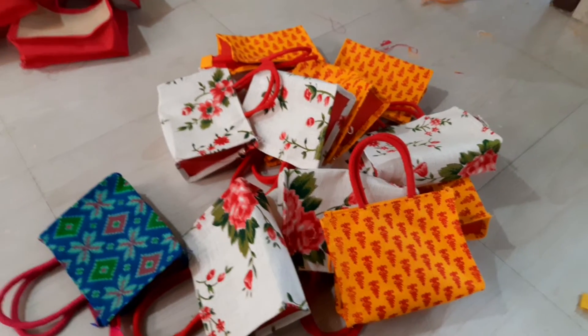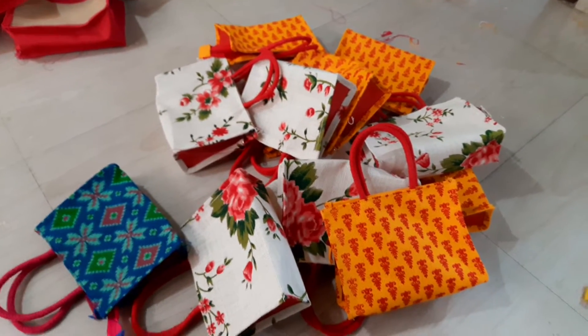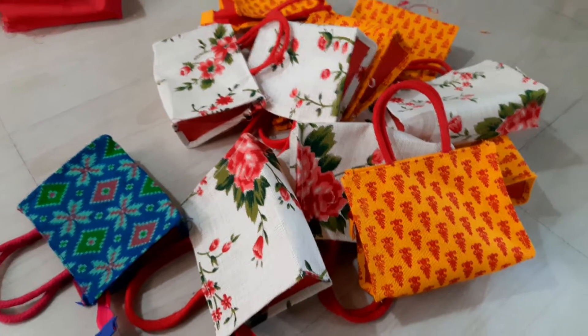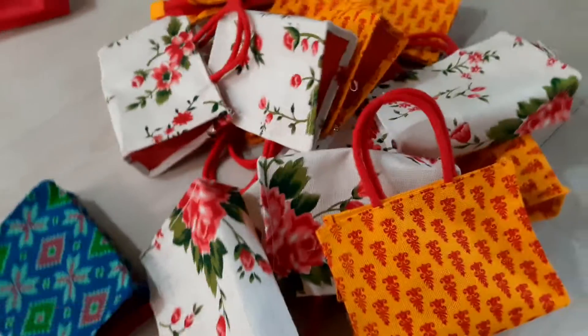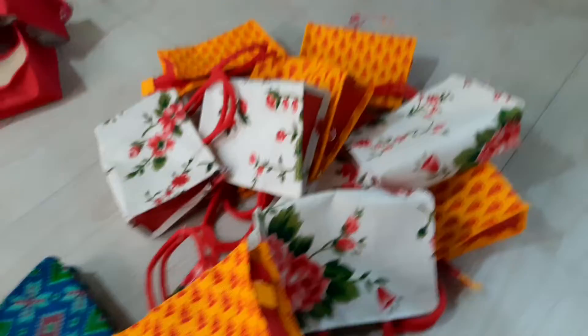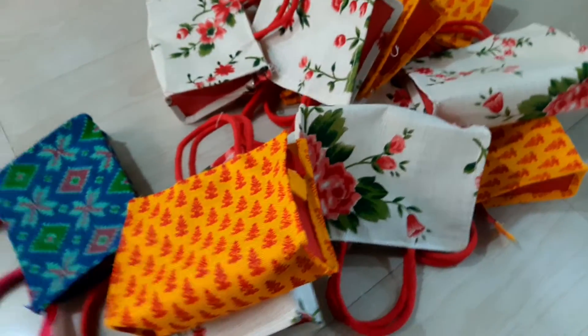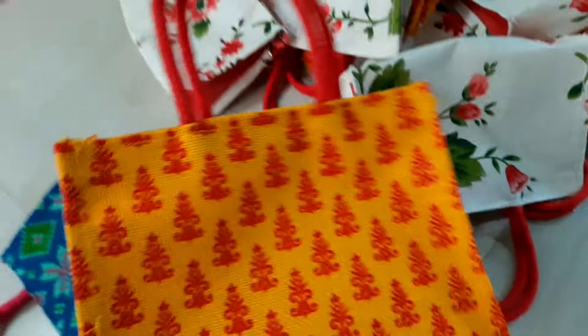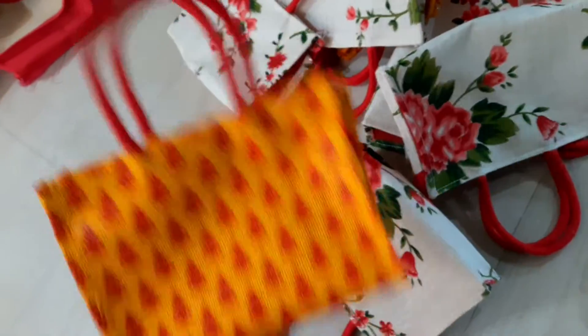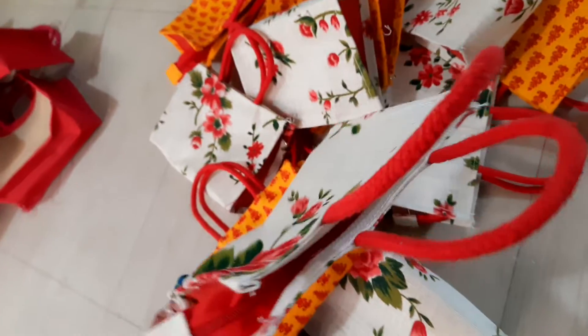Hi Andy, this is Kausi Leonuru from Mekajood Creations. Today in our unit we stitch these small bags for gifting and personal use. This golden yellow under red color combination with red color handles, and this is a white and red combination with red color handles and red color zip also.